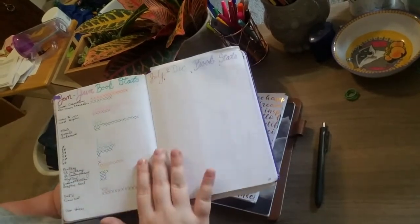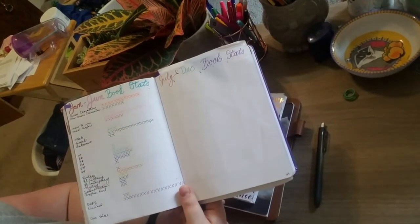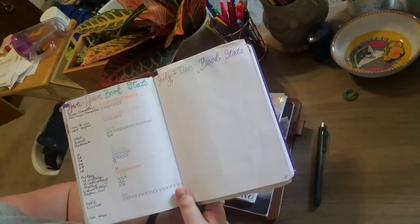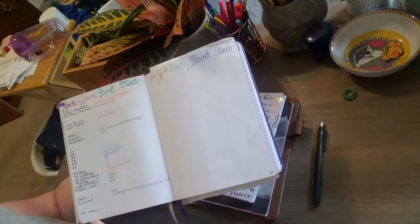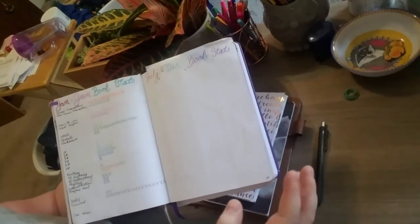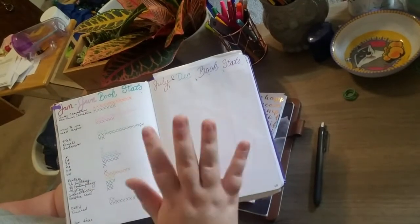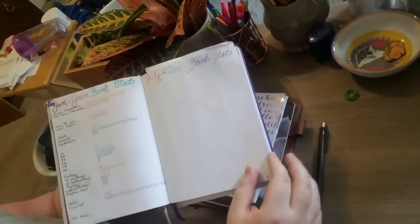Here's my book stats section — I got this idea from Lala over at Books on Lala. She tracks her booktube stats, which is really cool. I have it all together since my life isn't quite as interesting, so I don't need as much space. I track the first half of the year and hopefully I'll fill it in before moving on to a new one.